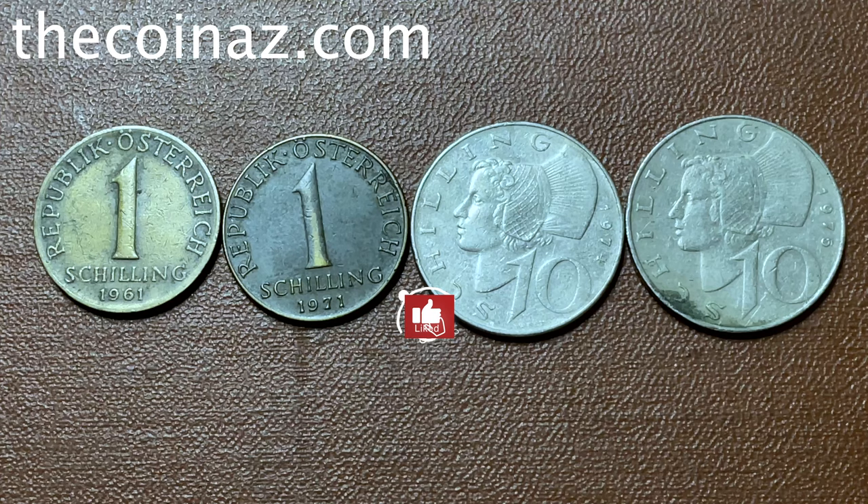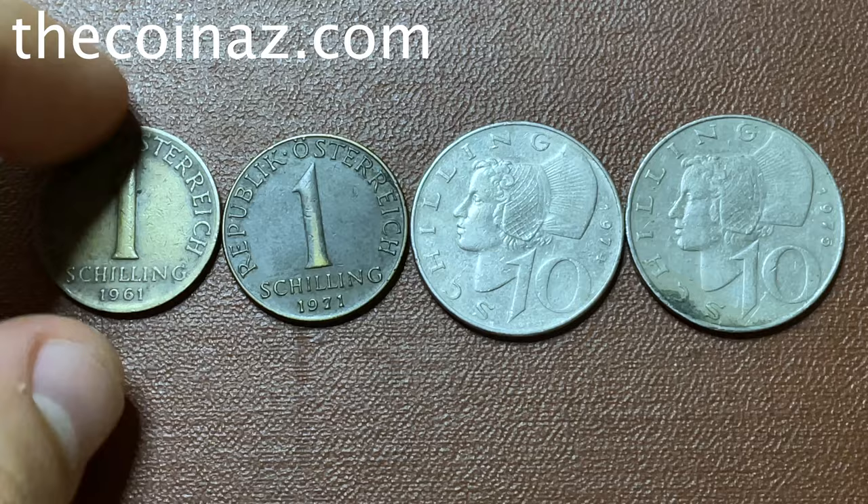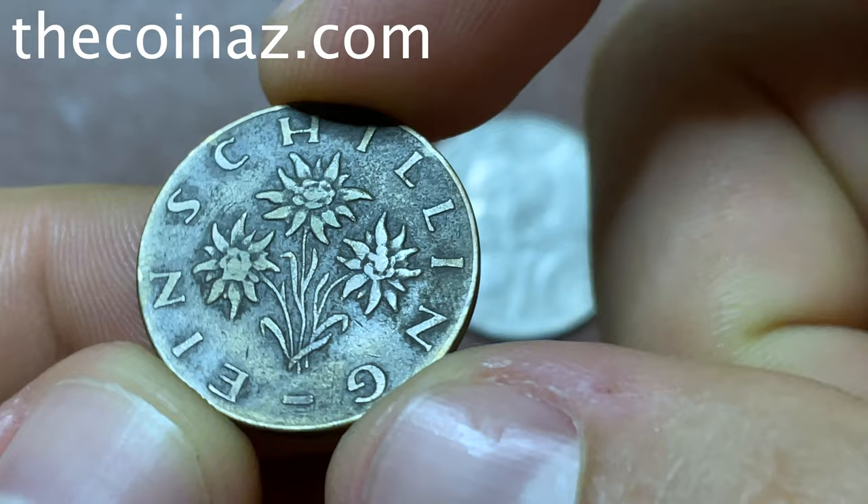Hey guys, hello everyone and welcome to Coin's YouTube channel. In this video I will show you the shilling coins from Austria. But before we start, please subscribe to our YouTube channel and click the bell. So the first coin is one shilling of 1961.